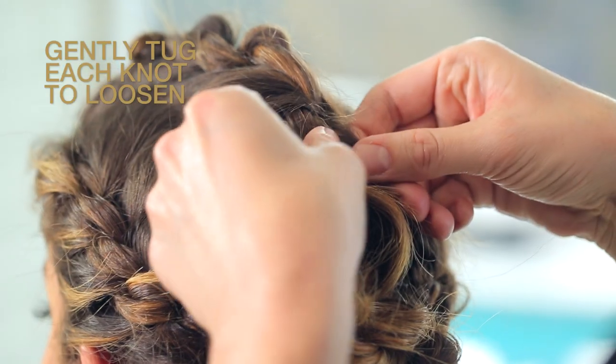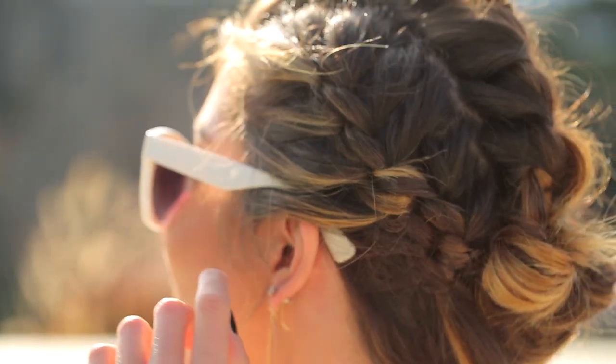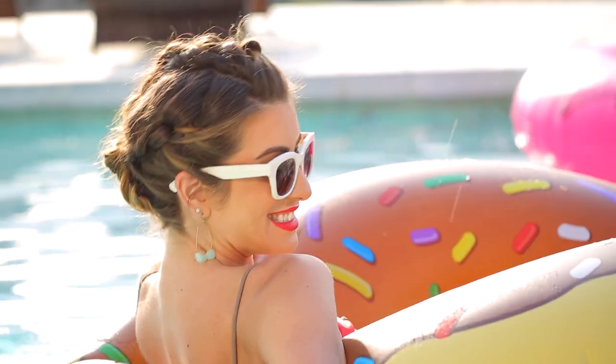To finish, gently tug on each knot to give it more volume and you're done. It's an effortless hairstyle that's guaranteed to turn heads and keep your client looking cool in the summer heat. Trust me, she will love it.